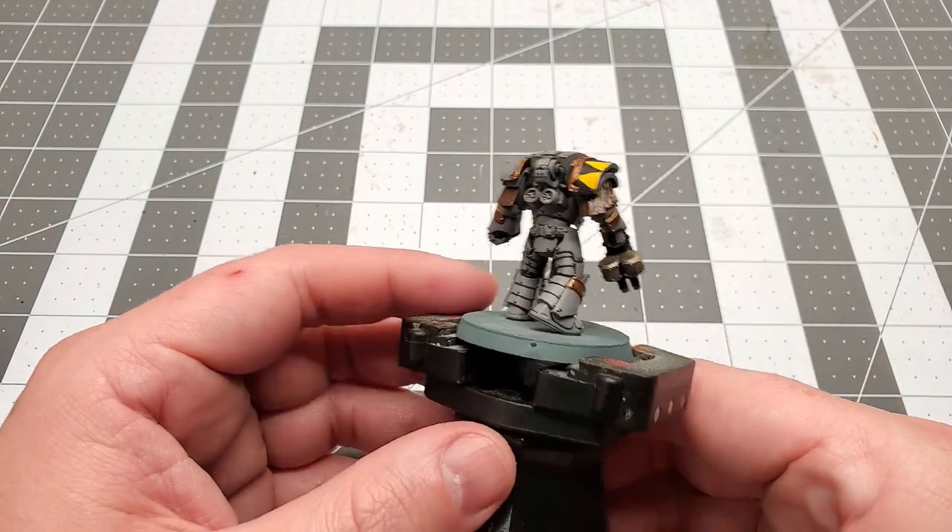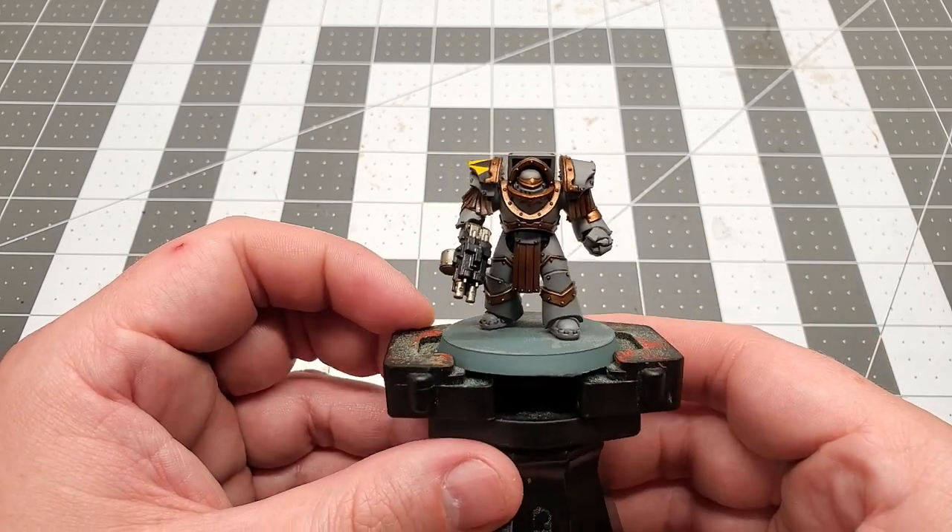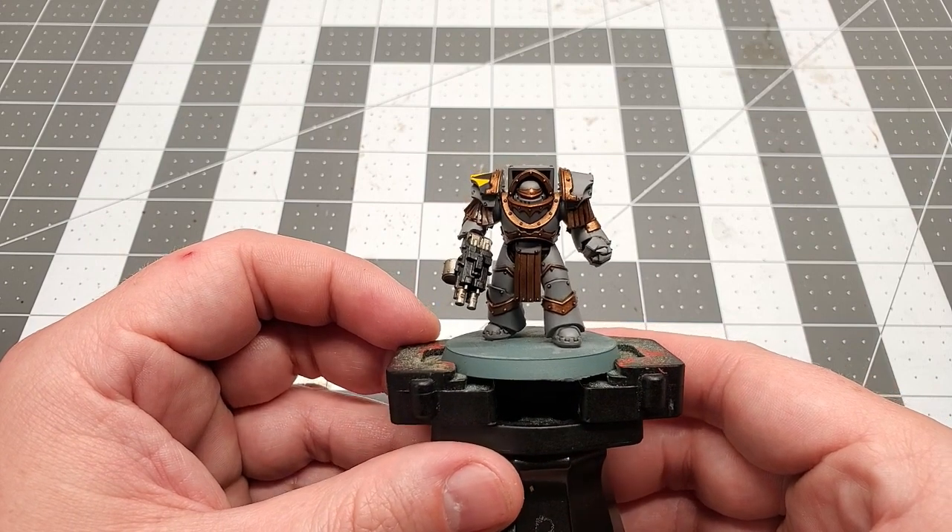With that done, all that's left is the base of this guy. Remember, when basing your miniature, you want to base him the same as the rest of your army.